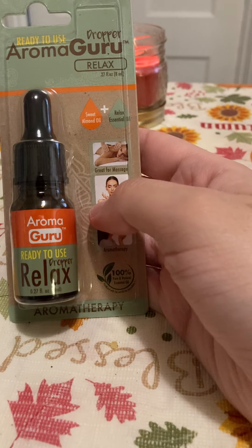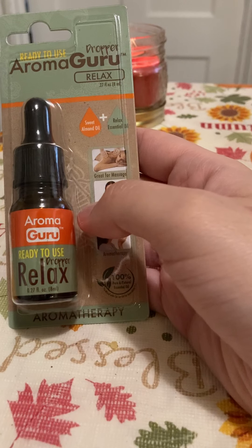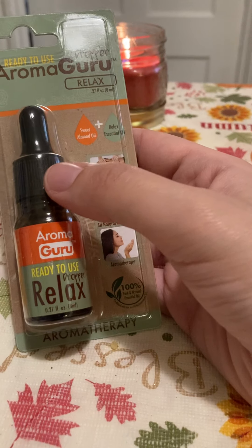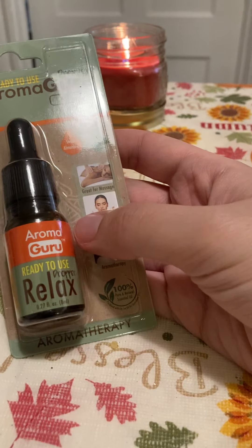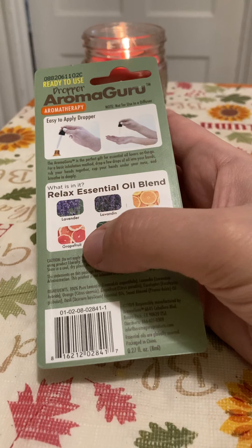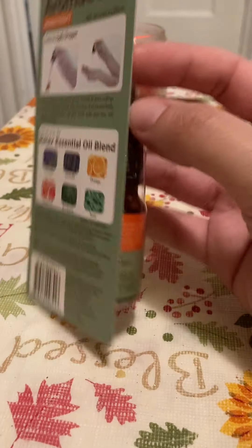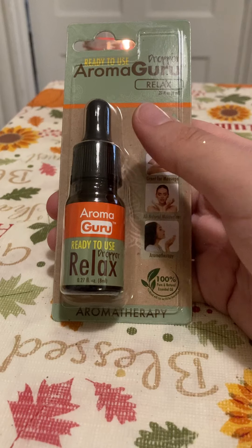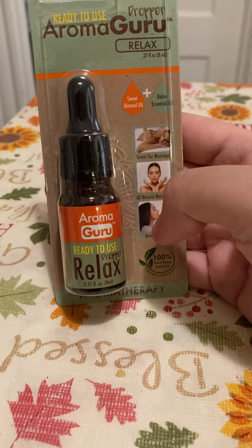A great thing I found was in the aisle where they have cosmetics — on the side with medicine and band-aids. I found this aromatherapy oil dropper. They had the 'Relax' style which is a mixture of oils, and also a lavender one. You can kind of smell it through the package. I'm going to put it into a diffuser and see how it works.